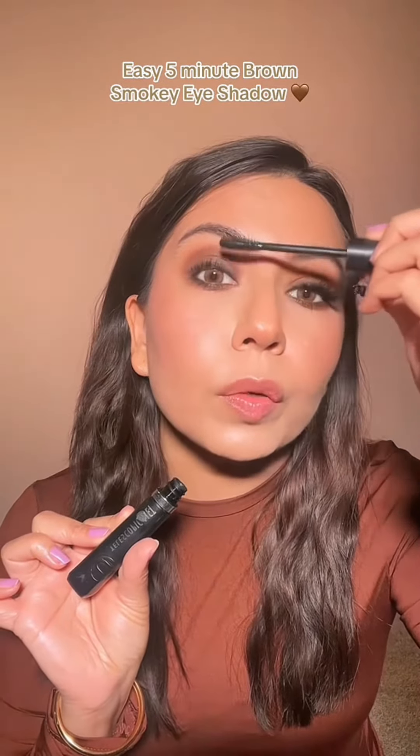I'll do my favorite drugstore mascara — despite all the controversy, this mascara is just so pretty for my lash. I'm going to use this Kiss 3D Volume lash, and I'll look down and apply my lash.